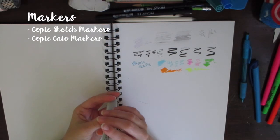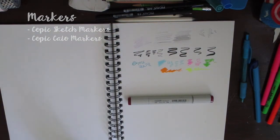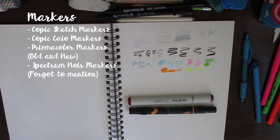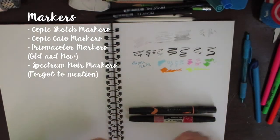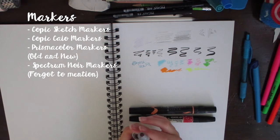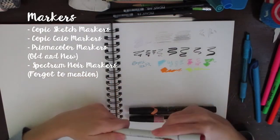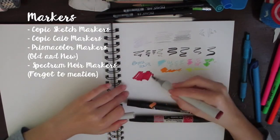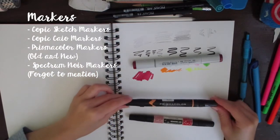For markers, I use Copic markers — this one is R39 which is garnet. I use a mix of Copic sketch markers, Copic Ciao markers, and Prismacolor markers. The Copic sketch marker has a chisel tip and a brush nib. These are refillable, the colors are very vibrant, they blend very well, and you can layer them easily — I really like these.